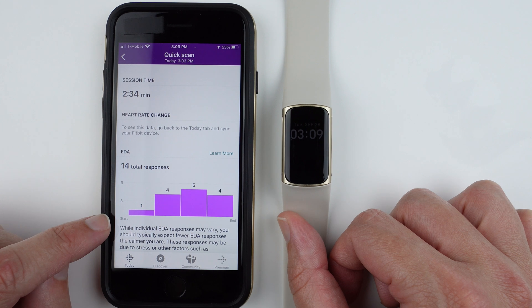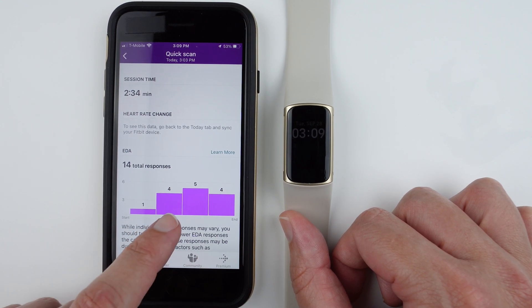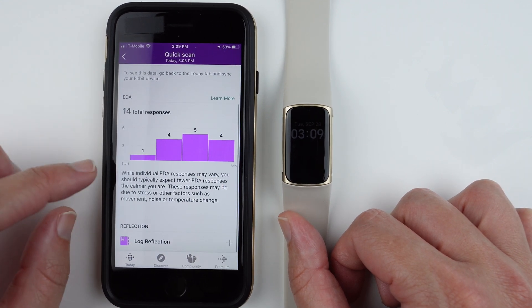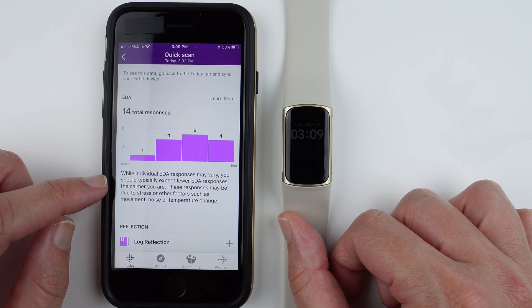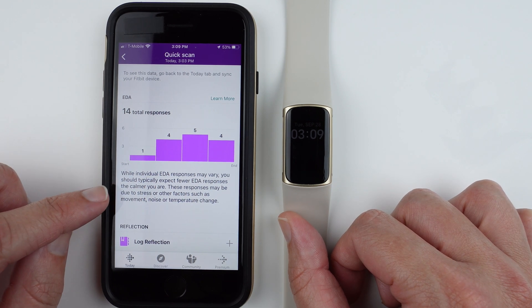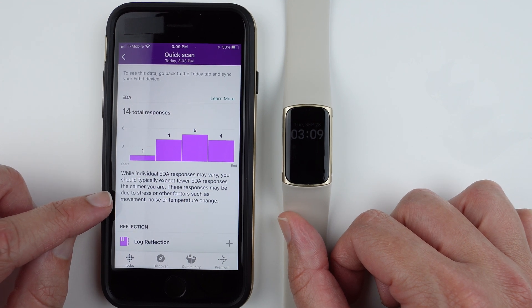The app also shows EDA responses over time in a graph — in my session I had one, then four, five, and four responses across the intervals. It explains that fewer EDA responses are expected the calmer you are, and that responses may be due to stress or other factors such as movement, noise, or temperature change.